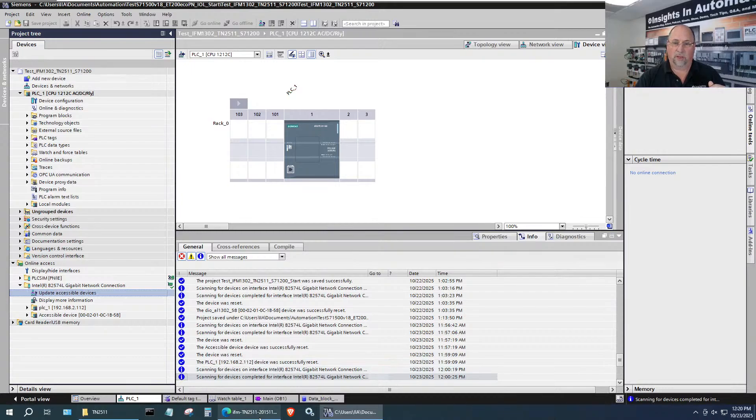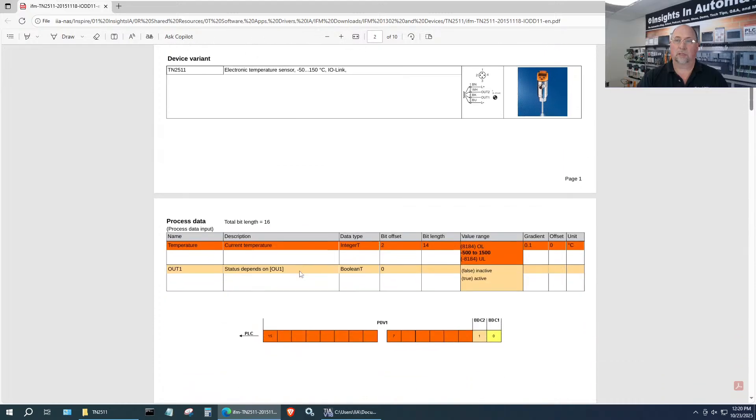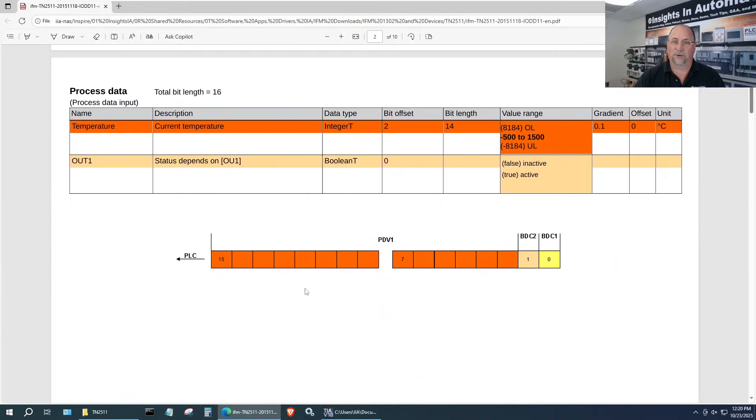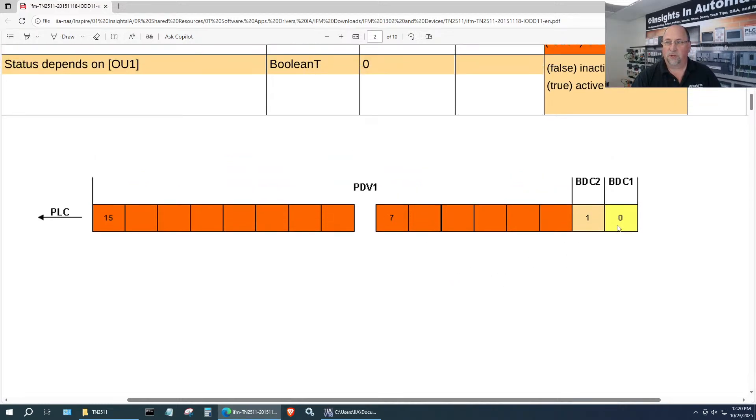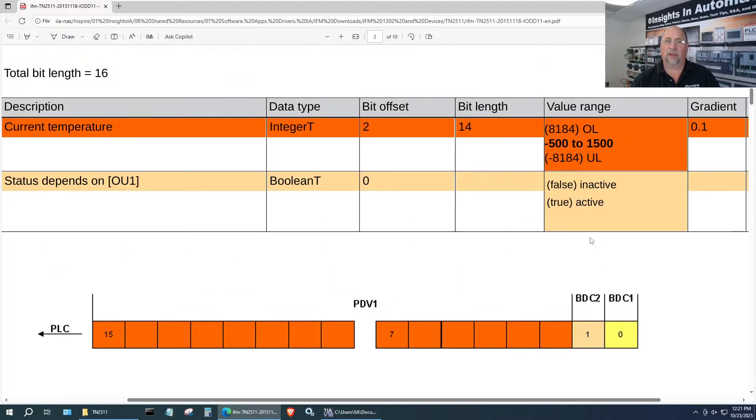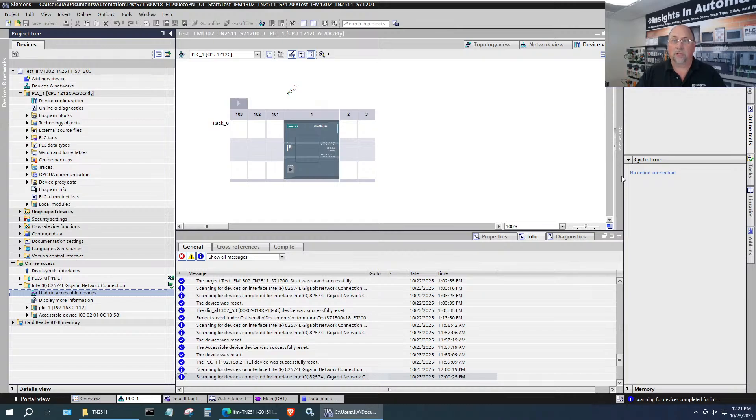So bits zero and one are not part of the temperature — we're going to have to shift right again to get rid of those extra bits, just like we did yesterday but for temperature this time. We've got two bytes and we're using 14 of those bits from those two bytes for our temperature. We should be seeing something like 24.5 degrees Celsius in the office.